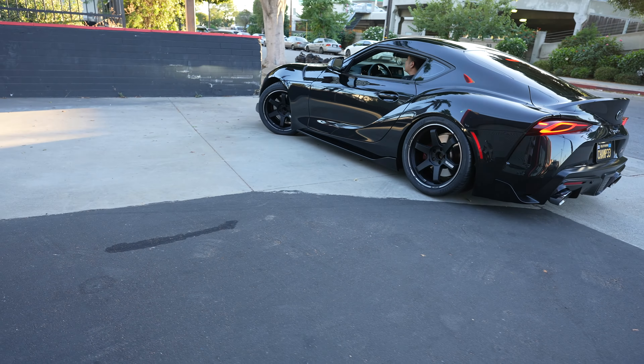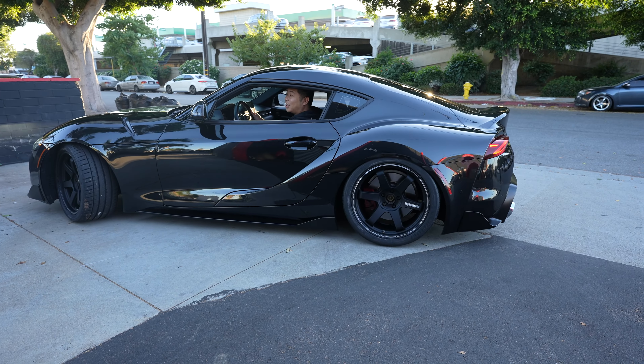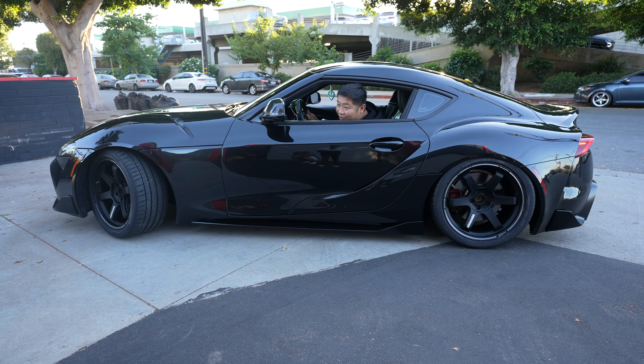A huge thank you to 405 Motoring for the mounts and everything. Bricks is eating in the car right now — I'll have him react to it a little bit later. He said he liked it. Yeah, I definitely need center caps. What do you guys think? As a plane is flying over right now — I can hear it squeaking or rubbing already? Hold on, it's okay.